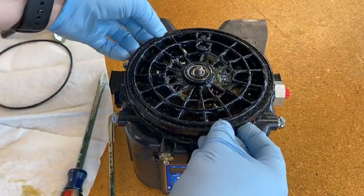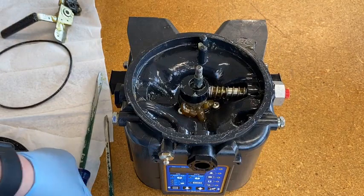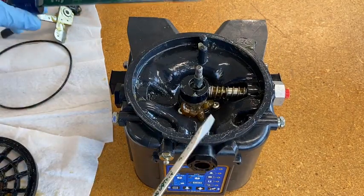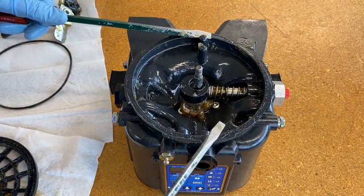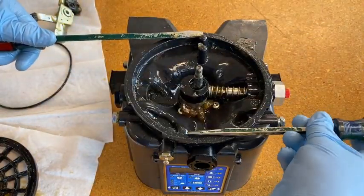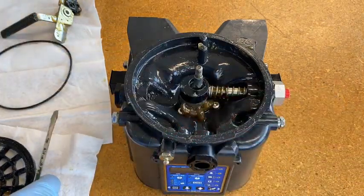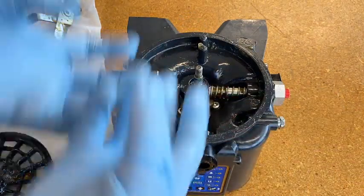That came off really easily because this is my second take — normally you'll have to fight with it. It took me a few minutes the first time. The key is to get your screwdrivers 180 degrees apart, and a lot of times they'll be opposing so that as you press down it pries up, kind of like what a gear puller would do, where you get equal pull on each side.